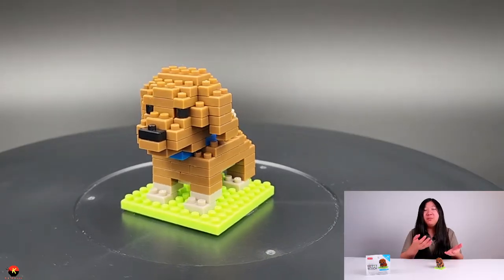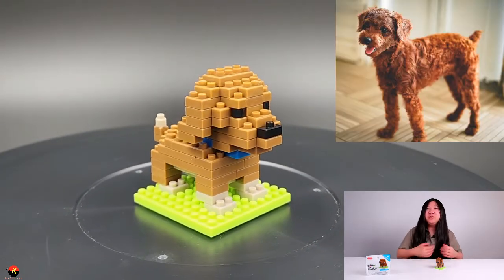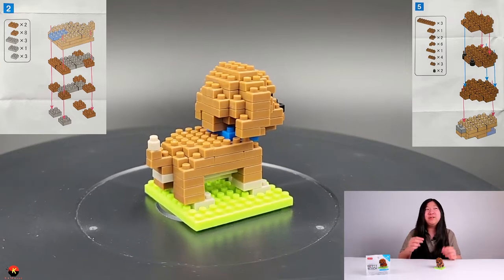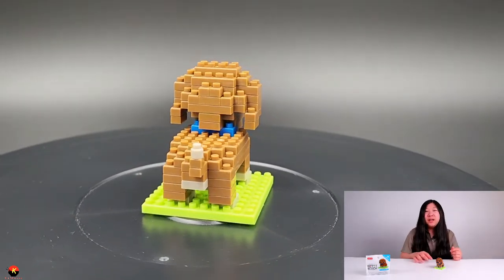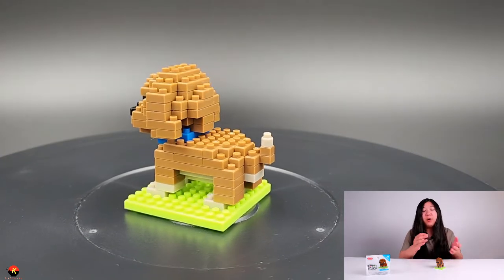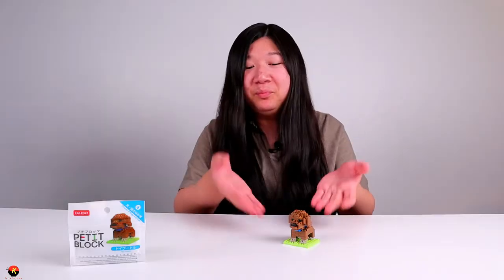That was the Daiso Petit Block Toy Poodle. This was really easy to build — only took about 13 minutes. For a beginner or a dog lover, this would be a perfect set. The building experience involved a lot of stacking, but going the non-traditional way and adding pieces onto a main part makes it way easier. Not a lot of complicated techniques, and you end up with a cute and realistic looking dog. I hope you enjoyed my video — if you did, give me a like and subscribe if you want to see more videos like these. Thanks for watching, bye!